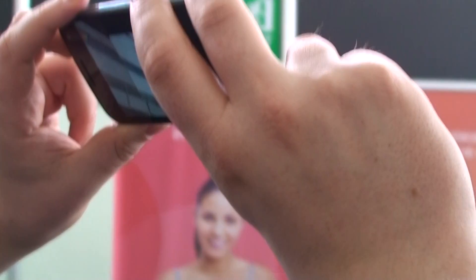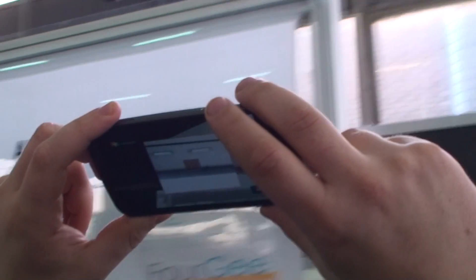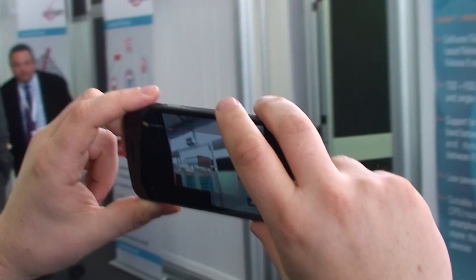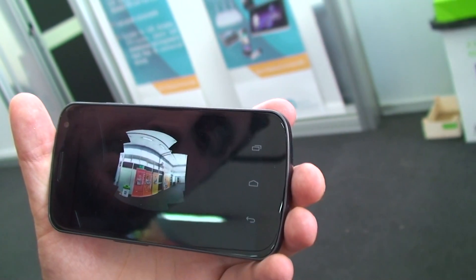So I can just go around here and start building up the scene like this. And then when I'm satisfied, it starts to stitch together the finalized panorama.